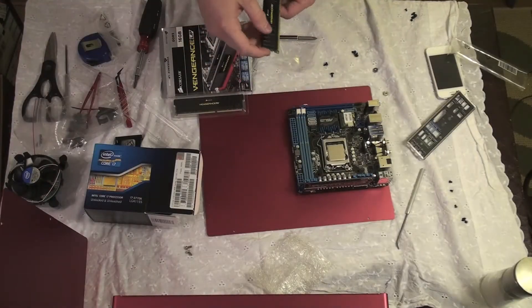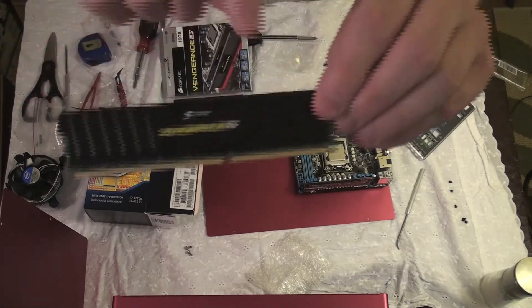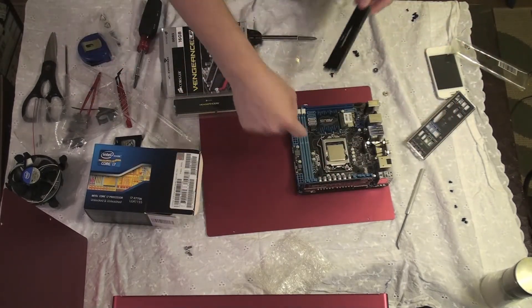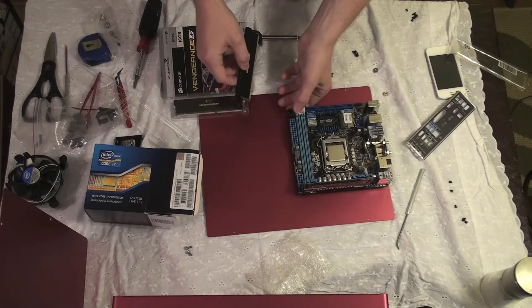Make sure you've got it the right way — you can insert it the wrong way. Notice the little notch right there is closer to that side. So, there's the notch; we'll line the notches up and pull these out first.